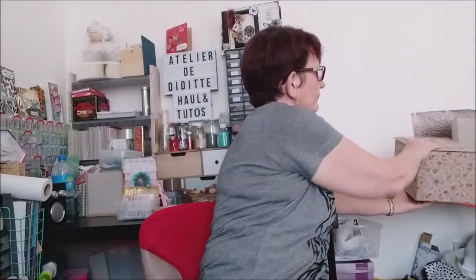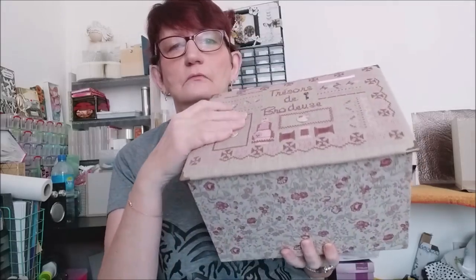C'est une boîte très simple — juste la boîte et le couvercle. Celles qui ont vu sur Facebook ont déjà vu ; je vais vous montrer. Celle-là a été vendue. Je vais reproduire celle que j'avais déjà faite avant.